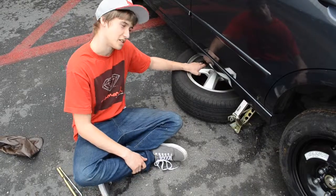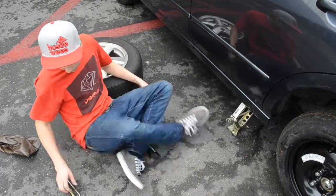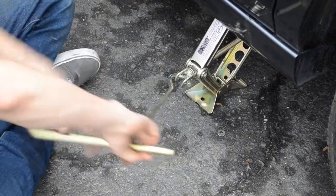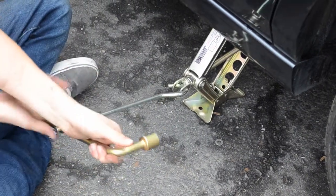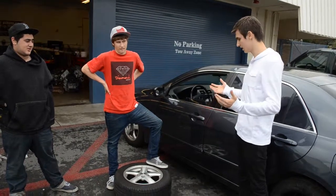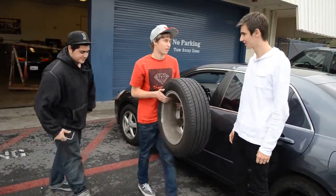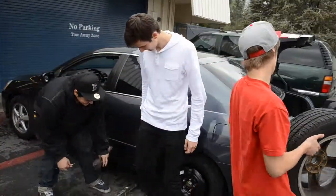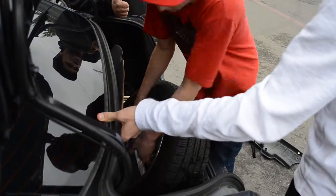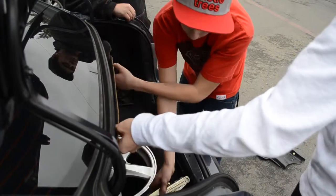Alright, now that you've got the spare on, you just pull the old tire out and then you lower the vehicle back to the ground. Okay, we dropped the car — now what? Now we're putting all the tire and tools back away. Put the tire in, then get the tools and put them back where they were.